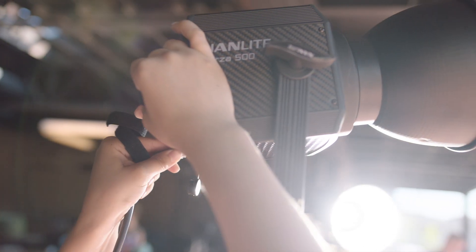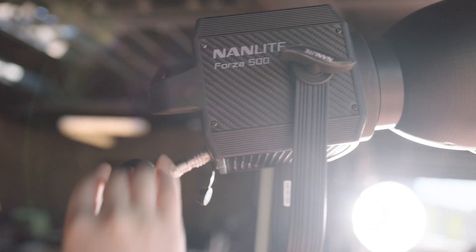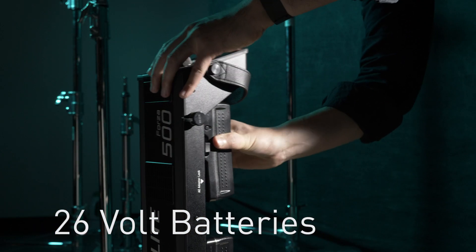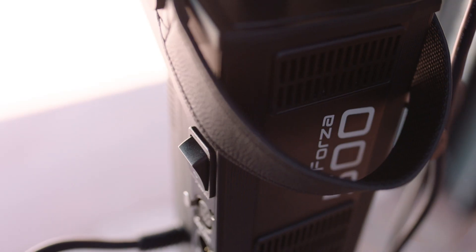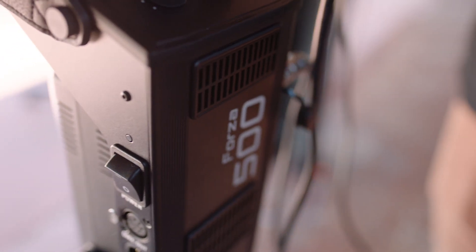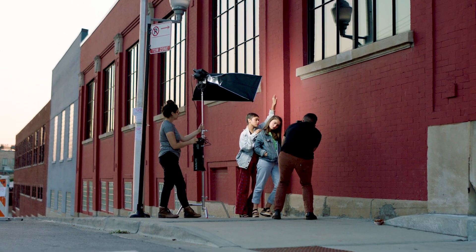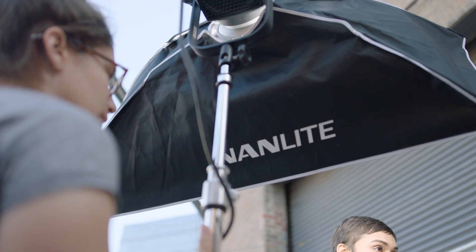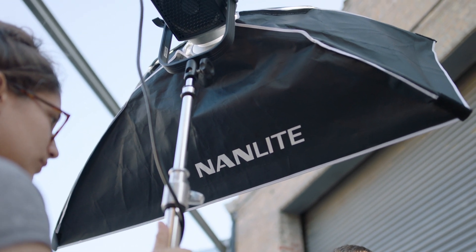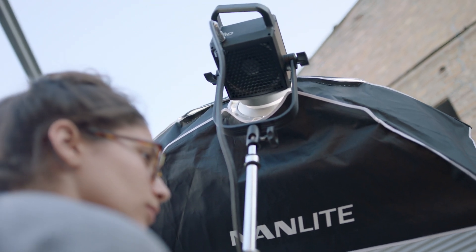On the 500 light, it actually runs off of 26-volt batteries, and you're getting roughly the same amount of hours at 100% out of the 500 light, but it takes two 26-volt batteries to keep that light running for that amount of time. The two batteries actually help keep the light color consistent throughout the entire time that you're using the battery. If you're dimming up from zero up to 80%, that color is going to stay the same all the way up and down the chain, and that's important to know so that you've got good color with whatever you're shooting.